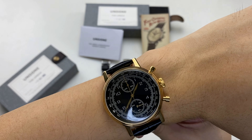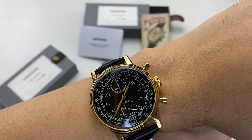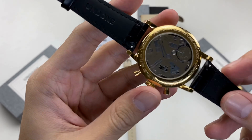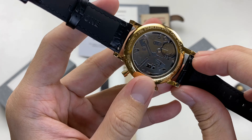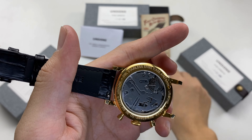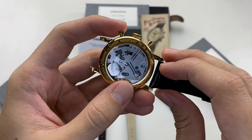The chronograph has a minimalist design. This dress watch is also very important. It has quick-release spring bars, and the lug width will be 20mm.